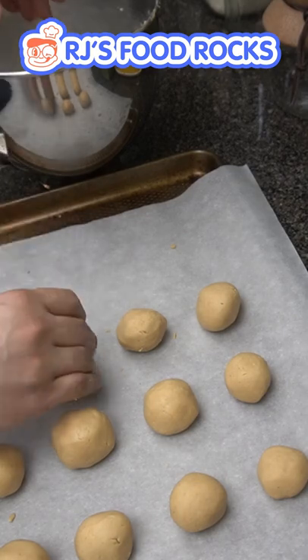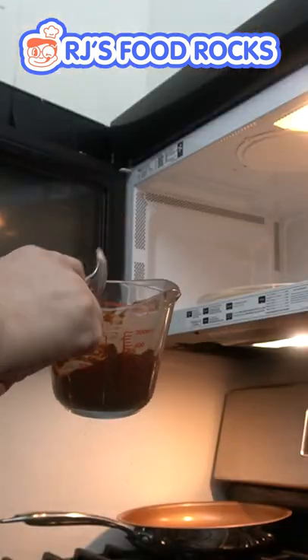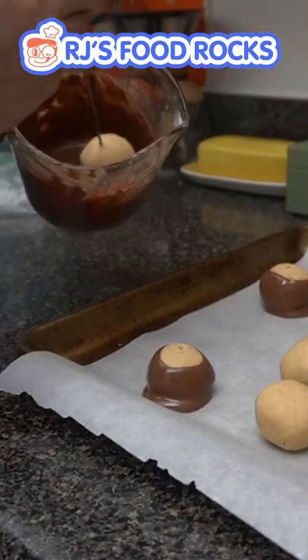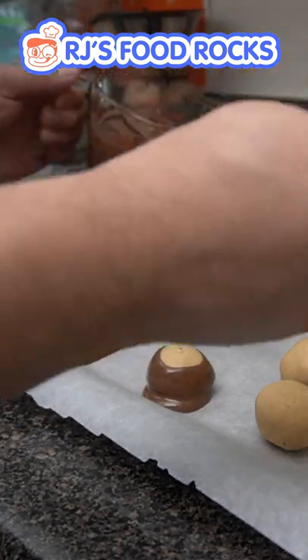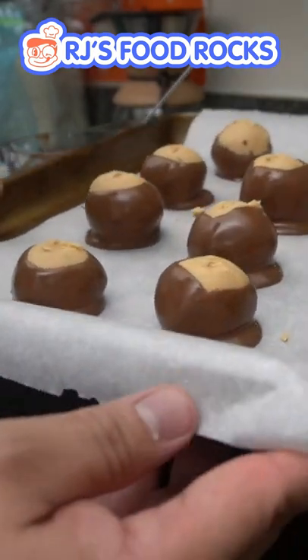Roll them into balls and then prepare them on a parchment paper lined baking sheet and let this chill in the refrigerator for about 20 minutes. Then melt your chocolate with a little bit of vegetable shortening — I'm just using a microwave here. Dip that, and then you're gonna let this chill again in the refrigerator for about 30 minutes.